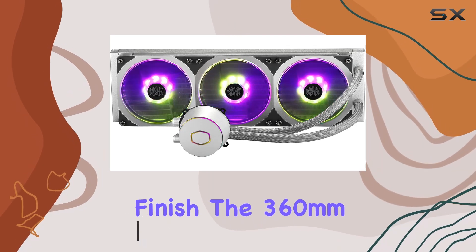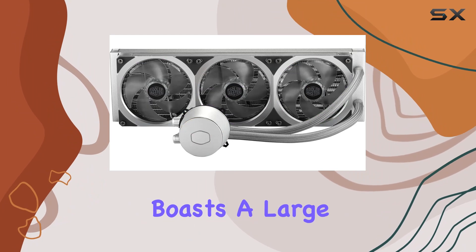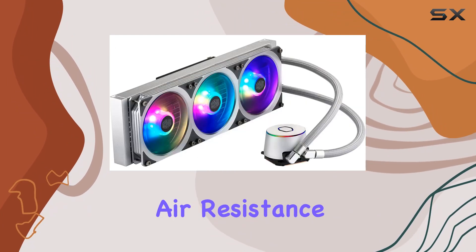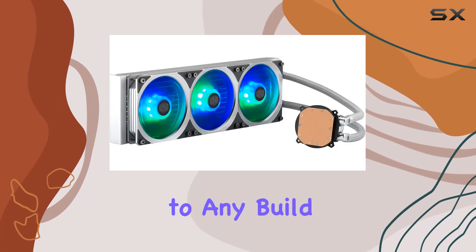The 360mm low-profile aluminum radiator boasts a large surface area promoting efficient heat dissipation with minimal air resistance, all wrapped in a stunning silver design that adds a premium touch to any build.